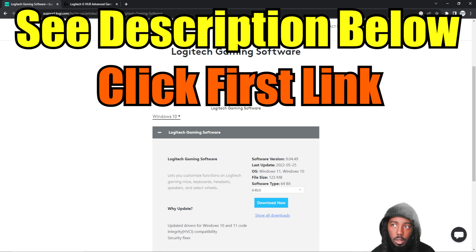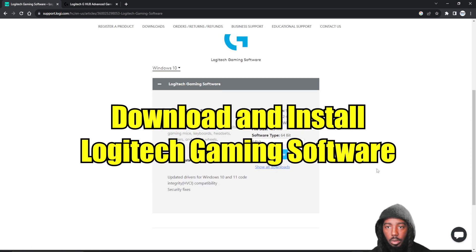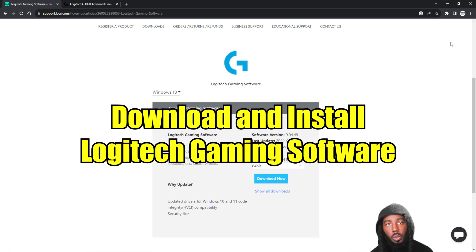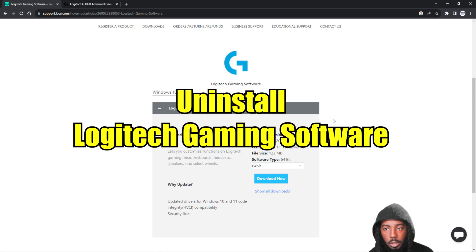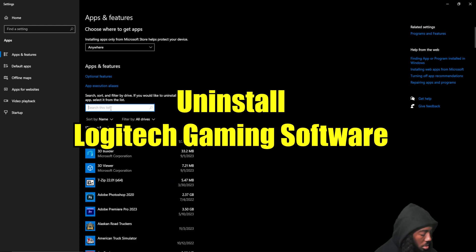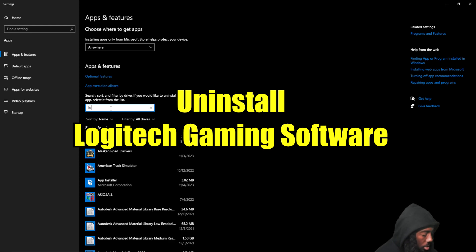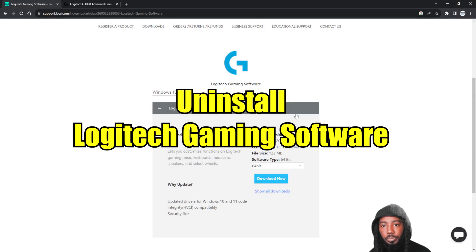Then the next step: on this page, which is the first link in the description, scroll down and hit Download Now. As soon as it's on your computer, go to your downloads and install it immediately. If it says you want to save settings or register any settings, hit yes. And then after that, I want you to uninstall it. I believe I removed mine too — let me make sure. LGS — it's not there. Yeah, I removed mine too. So make sure you remove that — get that out of there.